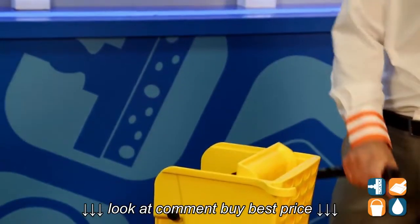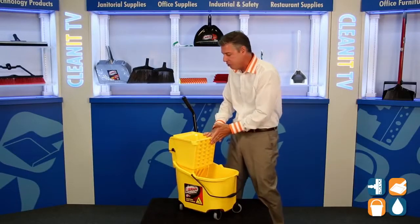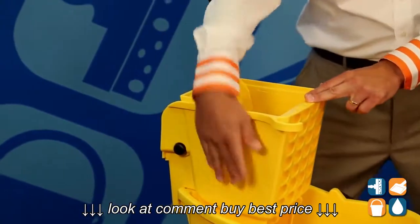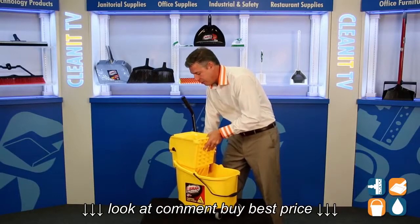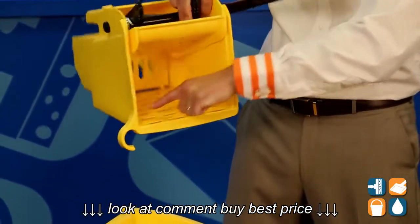We have an ergonomic grip safety handle. We have a side press ringer — they put a full face for straining for additional water to wring that mop out tight. It will fit up to a number 32-ounce mop head. The side panels are enclosed to keep the water off the user. We have both interior straining and back straining, so we have holes in the back, bottom, and front.